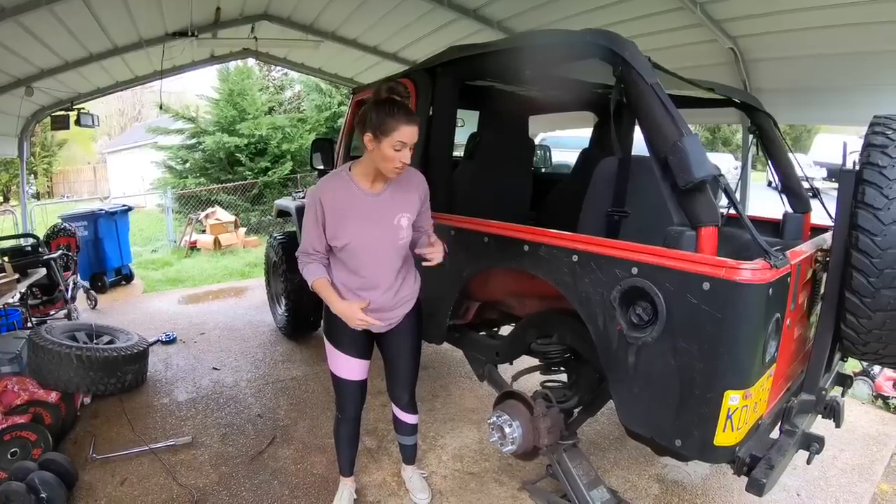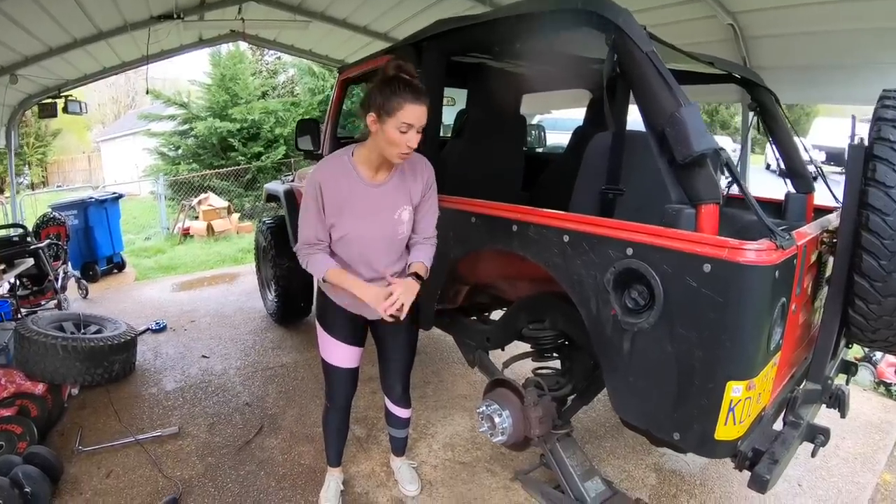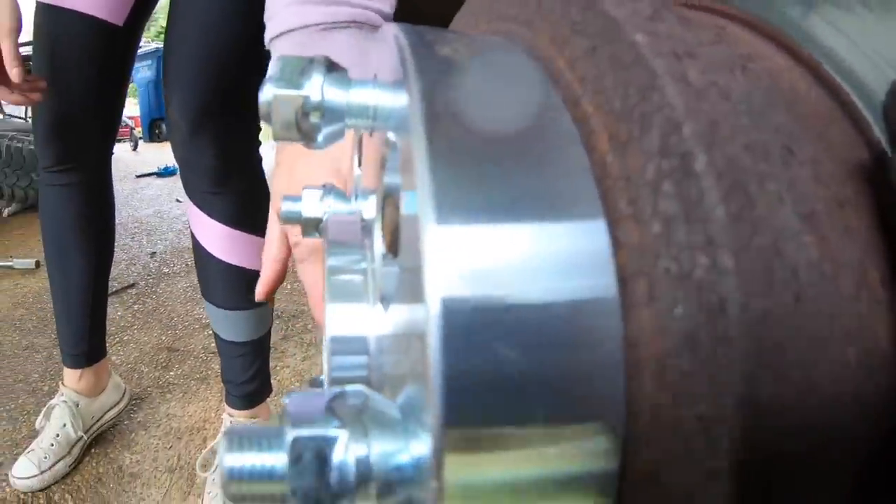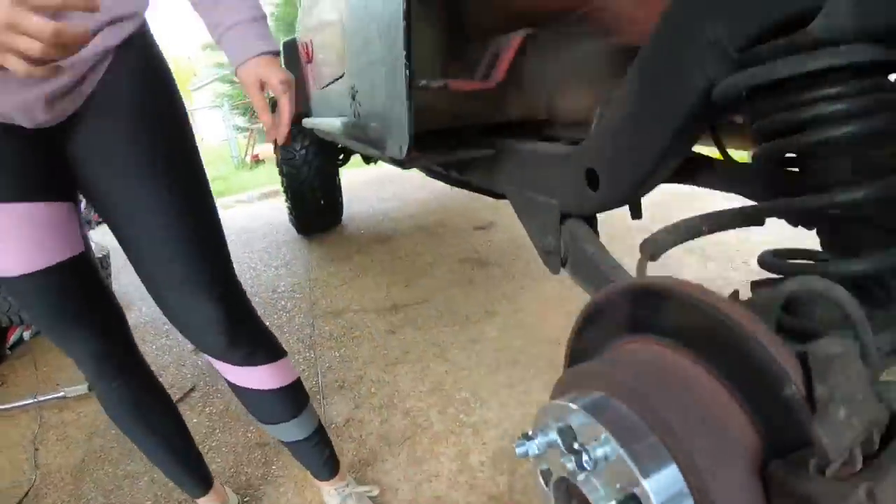We didn't realize on the back — Dana 44 — the studs are a little smaller. So we don't even have to grind these studs off. Look at this — they're flush. Look at all the work that saves us. That is so nice. It's a lifesaver.